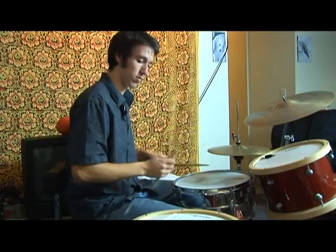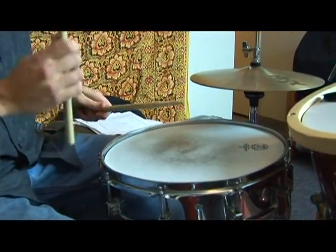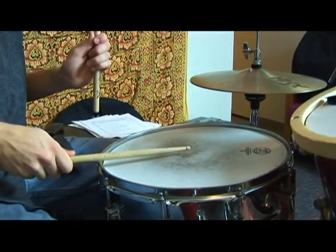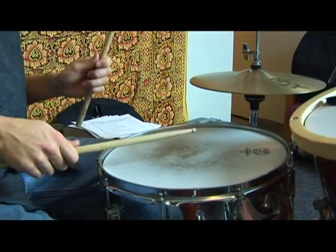So we have the flam. This is the flam tap. I'm going to break down what I'm doing: I'm just doing the regular flam, and then with what was the beat that's going to stay down, do the tap, and then it's going to stay down again to flam the next beat.